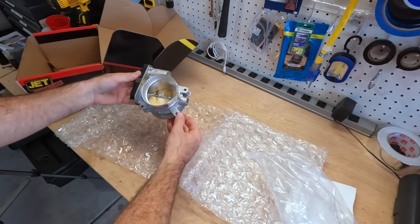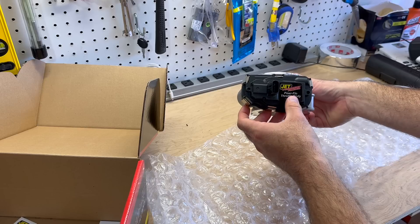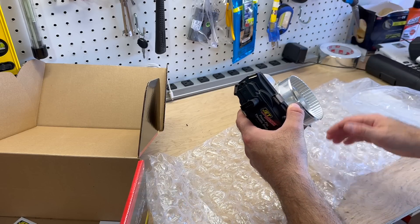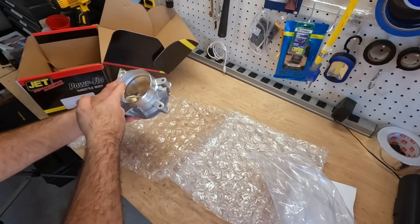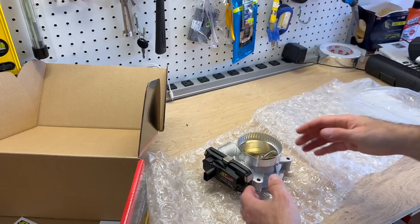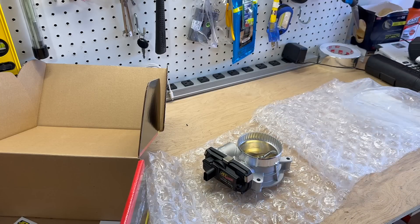It looks pretty good. Here's the new electronics on the side that's supposed to be a lot more efficient and give you some more power. You can see these nice ridges inside — that's supposed to get more airflow into the motor. Let's get the other one off the truck and look at them side by side on the bench.